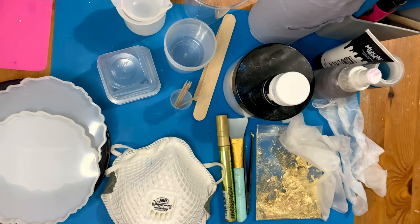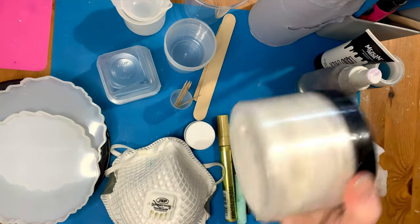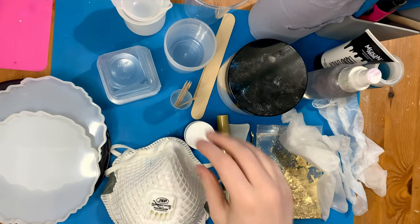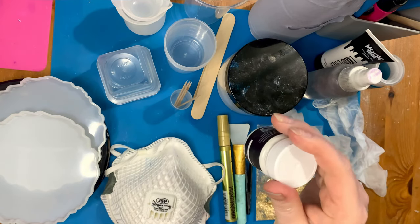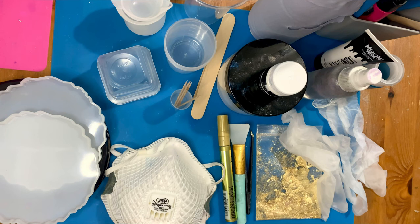You also need some mica powder. I have a big tub of white mica powder — it's really good value for money and it's really pretty and pearlescent. I also use pigment paste; here I have Resin8 pigment paste in white. It adds more depth and you get to use less mica powder. You don't have to use it though — if you've just got mica powder, especially coloured mica powder, you'll be absolutely fine with just that.